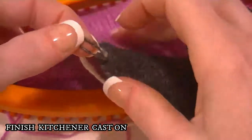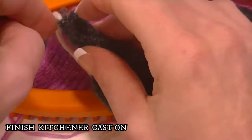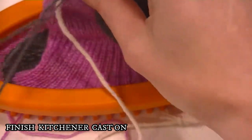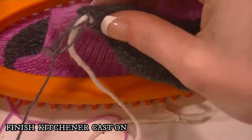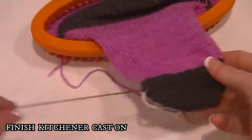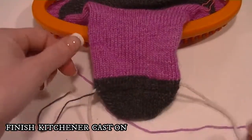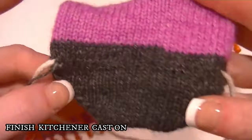Now, before you tighten this, run this strand through it — it's a long strand at this point. Run this strand through that and then pull it tight. Leave enough to weave in and you cut this string, or untie it however you have it — just pull it out. And your toe is done.